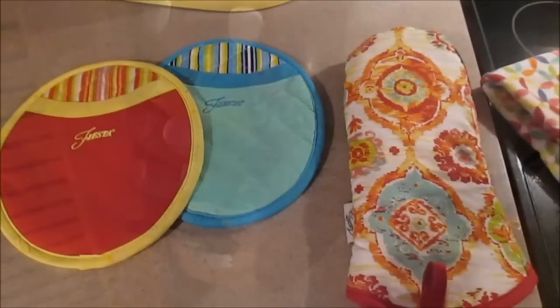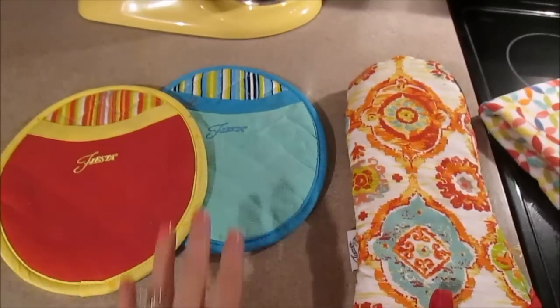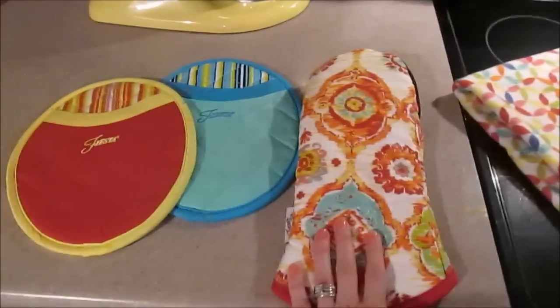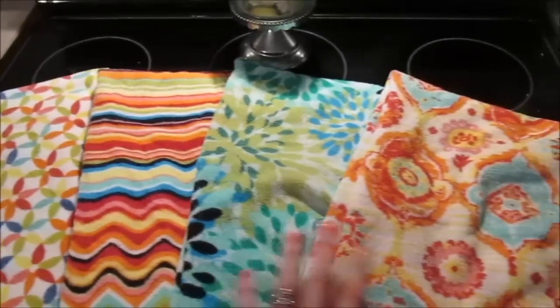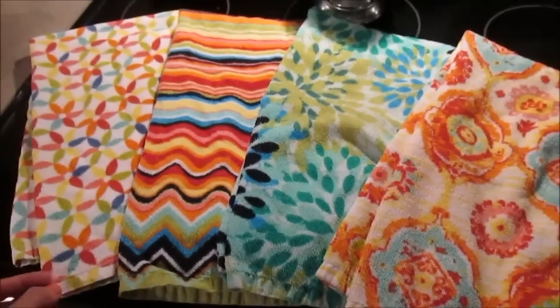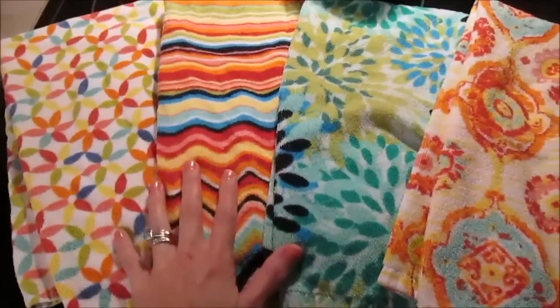I have a few other things I love for their color and use all the time — pot holders and towels. I have a ton of bar mop towels, but these are the cute towels I'll hang on my oven and reuse to dry hands on. Such cute colors and I love the patterns.